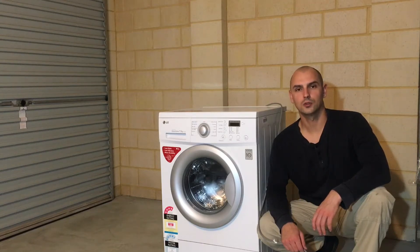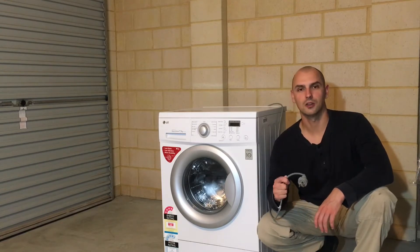Hi guys, welcome to Appliance Vault. Today I will be showing you how to change the door seal on this LG washing machine. Before you start, make sure the machine is unplugged and safe to work on.